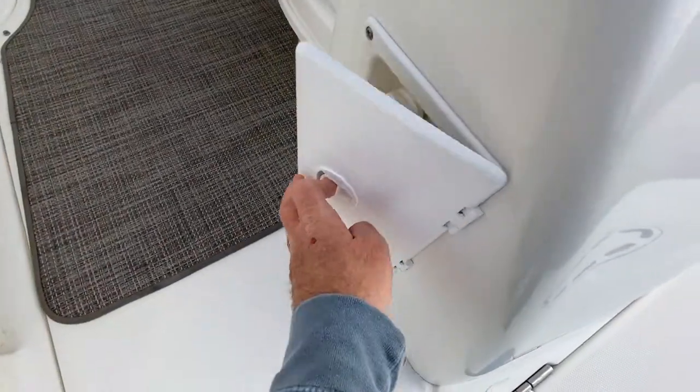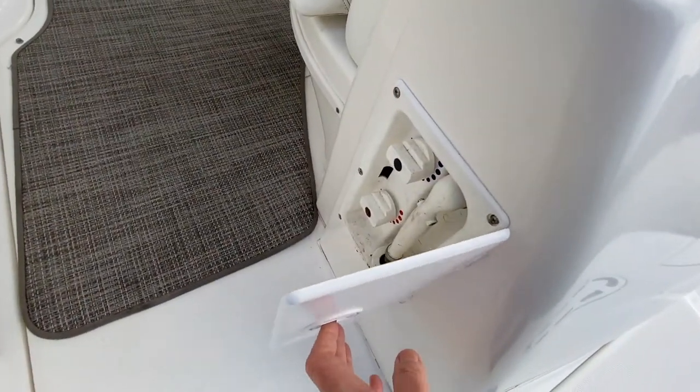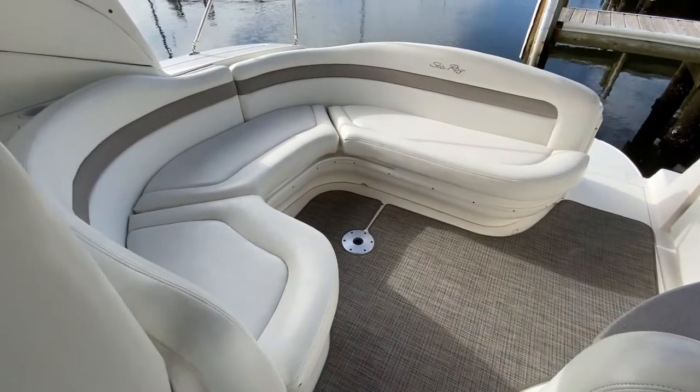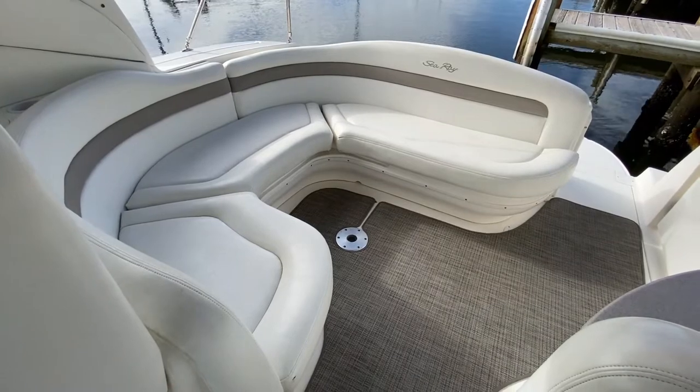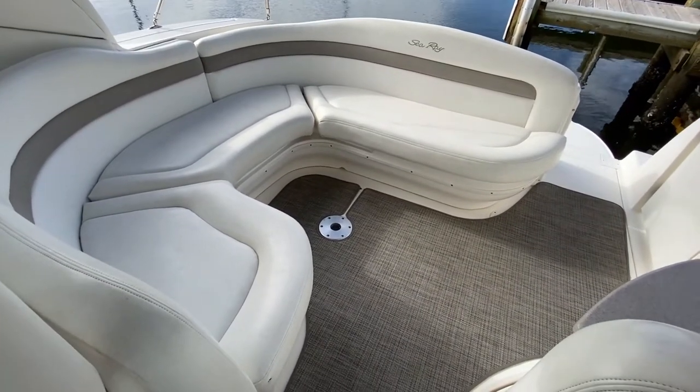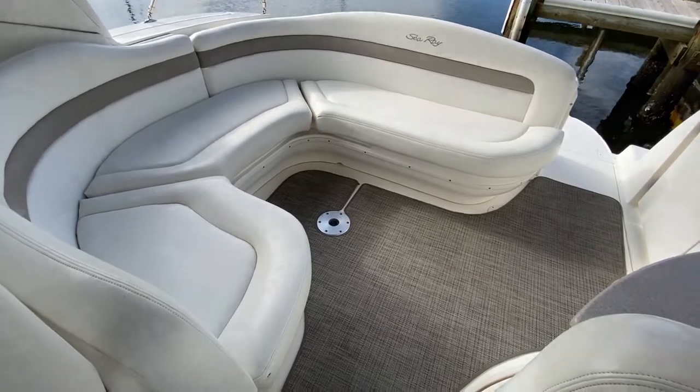As you enter the cockpit, if I open up here, you'll see a shower with hot and cold water. And here you'll see that the cockpit features great U-shaped seating with plenty of room for everybody. There's storage under all those seats, plus there's a table that sets up right there in the center.